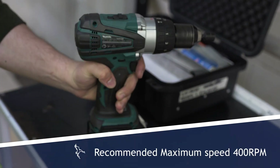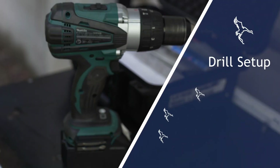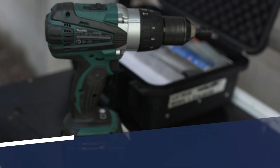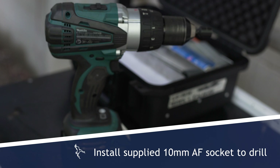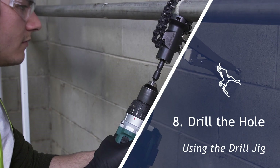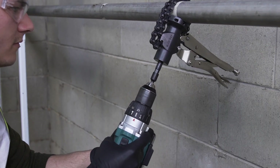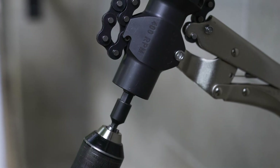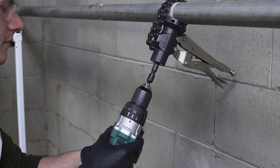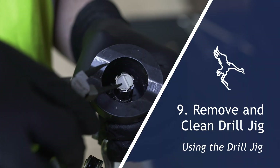Set the recommended maximum speed to 400 RPM. Set the drill to drill setting and use a slow or low RPM setting. Secure the supplied 10 millimeter AF socket to the drill without forcing or pushing. Engage the drill on the drill jig. Stop drilling once the hex drive has fully receded and can go no further, then reverse to back out the hex drive until it is fully retracted.